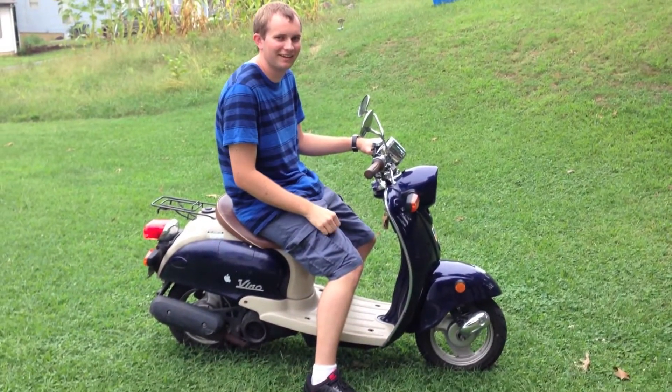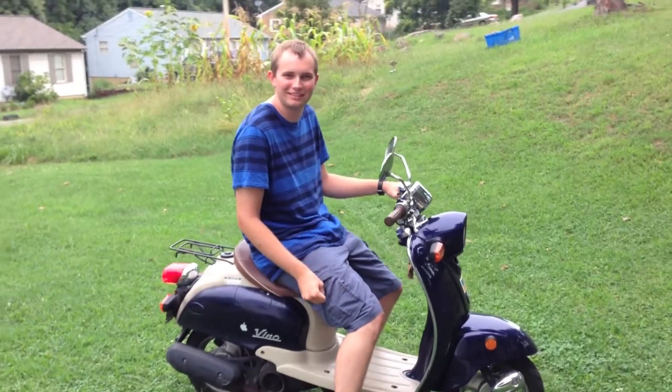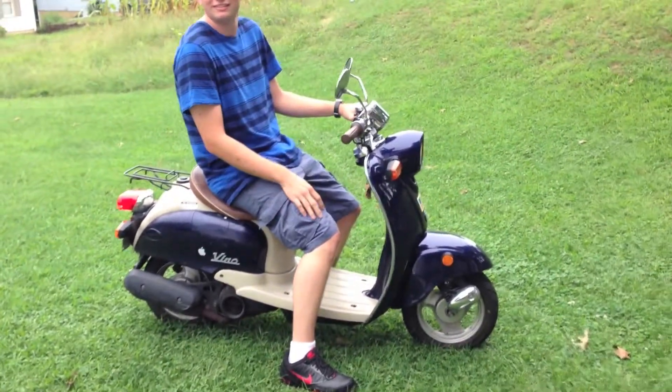Alright, what's going on here? Alright, it's going to be my first ever experience on a moped. It's a very special one, a very special scooter. That's right.